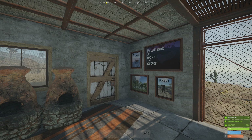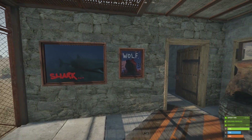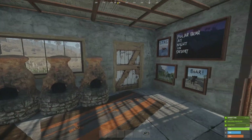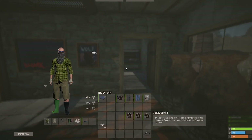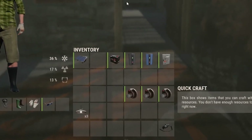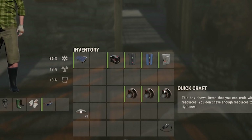Today we're going to be creating what is probably the most complex lighting circuit that you're going to want to have in a small or solo base. In order to do this we're going to need a solar panel, a small battery, a branch, a blocker, a splitter, three HBHF sensors, and three ceiling lights.